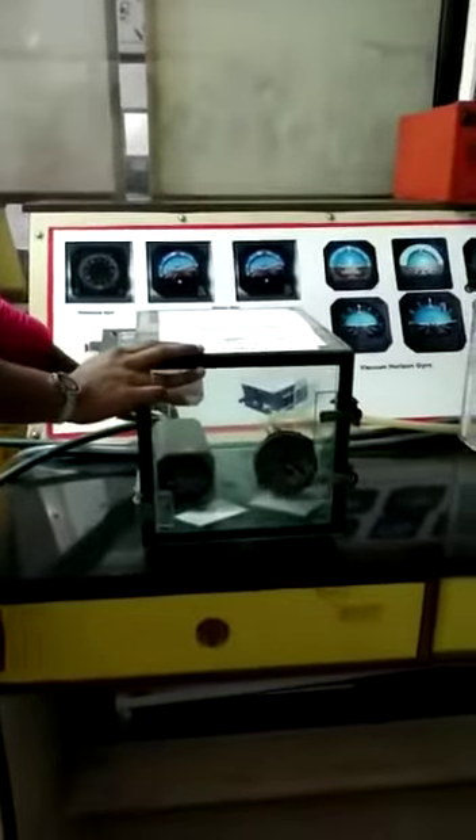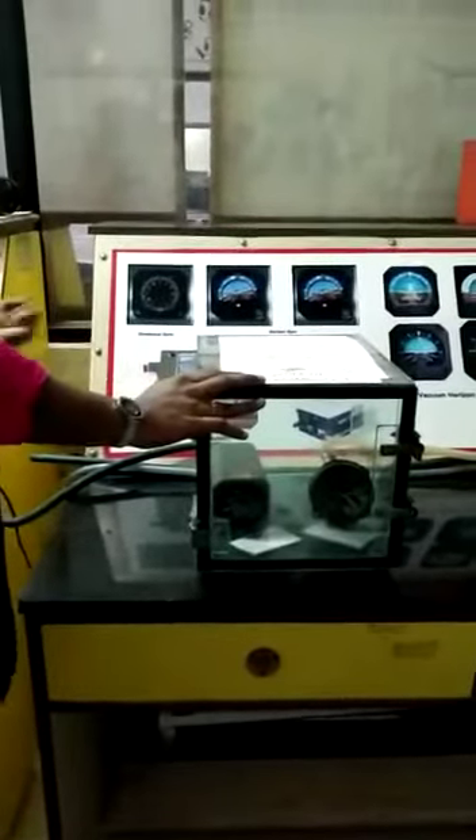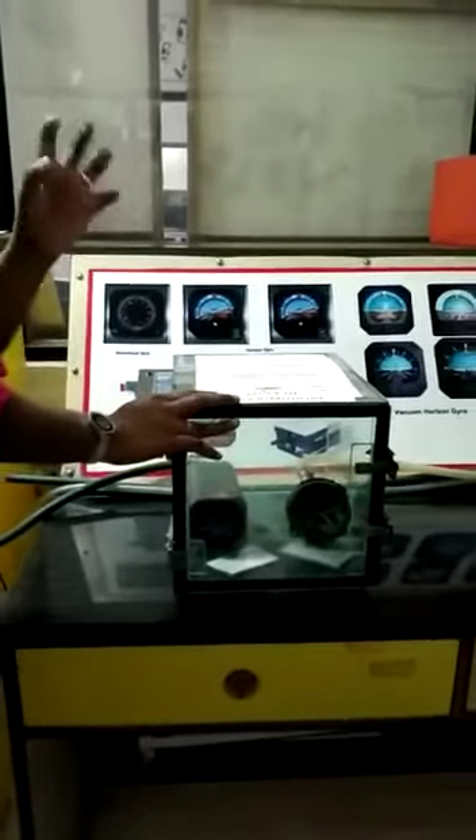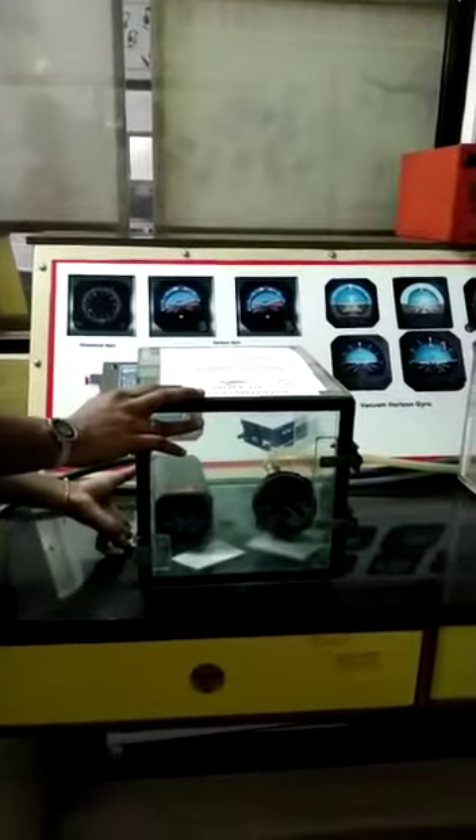To this chamber we have connected the suction motor. We will suck out the air from this so that there is a pressure change. That pressure change will be satisfied by the capsule of this altimeter.